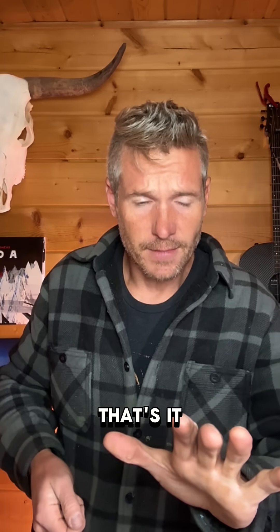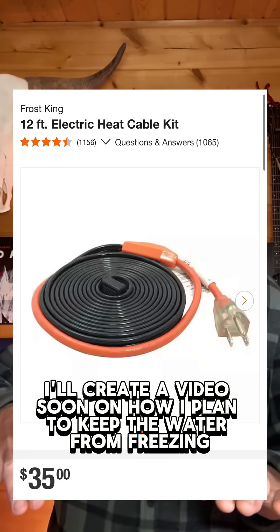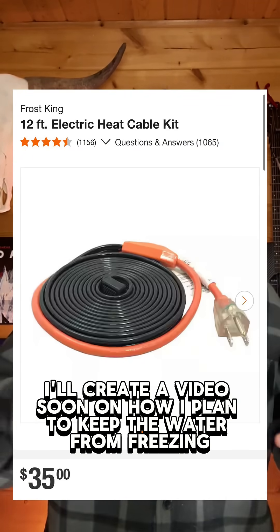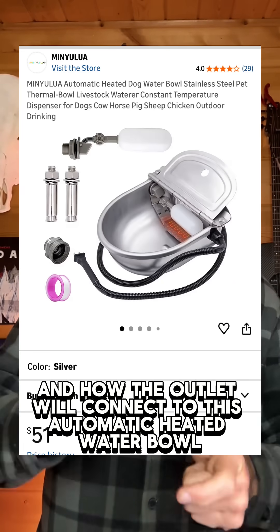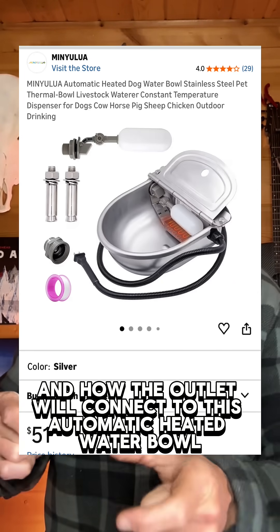That's it. I'll create a video soon on how I plan to keep the water from freezing and how the outlet will connect to this automatic heated water bowl.